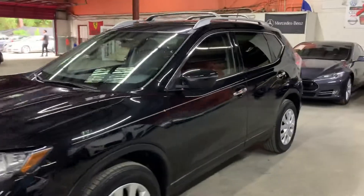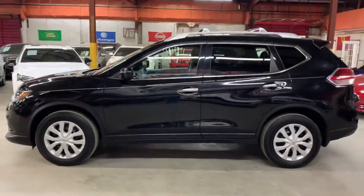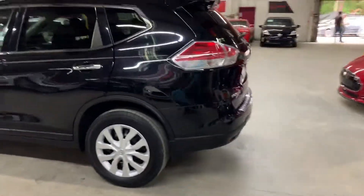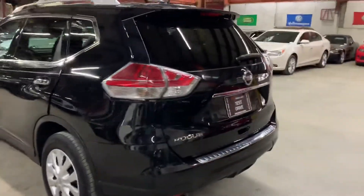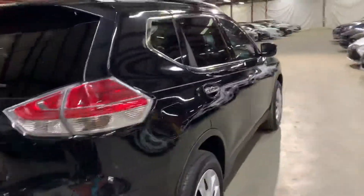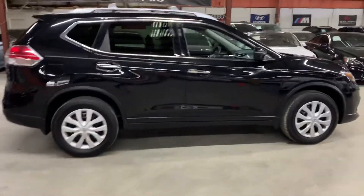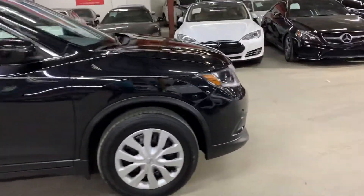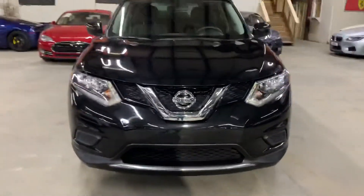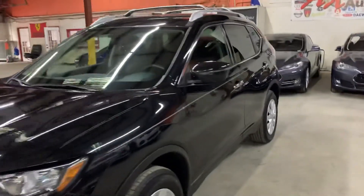Hello guys, it's Alex Autos here at Afiland in Georgia. Today I'm going to be showing you around this nice black 2016 Nissan Rogue. I'm going to give you a brief tour around it so we can go inside and check out the interior. Once we finish with the interior, we'll come back outside to take a look at the wheels, open the trunk, turn on the headlights and taillights, and pop the hood open to look at the engine. Let's go ahead and get started.